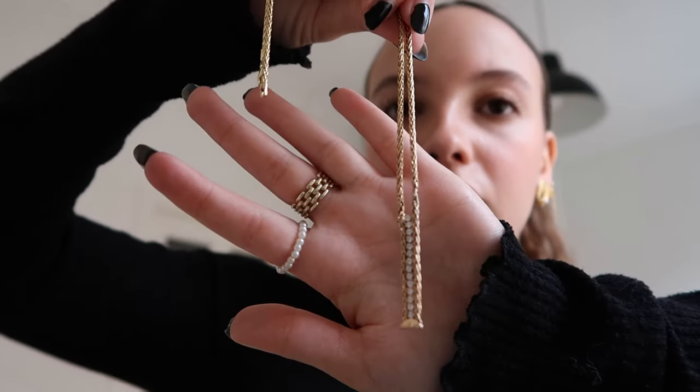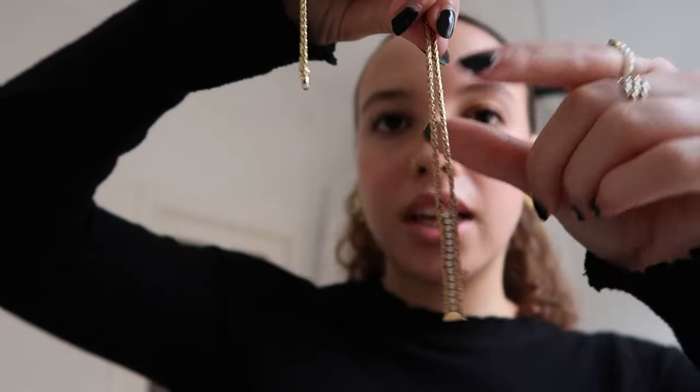Lastly, we get to necklaces — actually something I have more of in silver than in gold. Starting with gold: first is a necklace that's gold with some diamonds. I think it's so pretty — I got it from my mom. I stole it from her as usual, sorry mom.